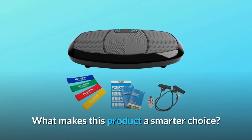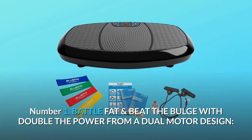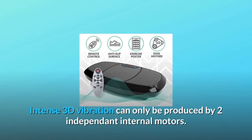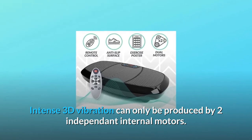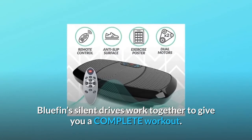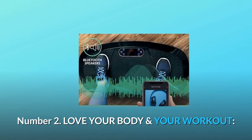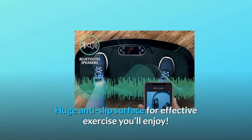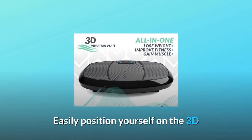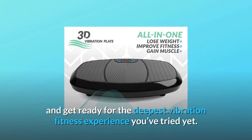What makes this product a smarter choice? Number 1: Battle fat and beat the bulge with double the power from a dual-motor design. Intense 3D vibration can only be produced by two independent internal motors. Bluefin silent drives work together to give you a complete workout. Number 2: Love your body and your workout. A huge anti-slip surface provides effective exercise you'll enjoy.